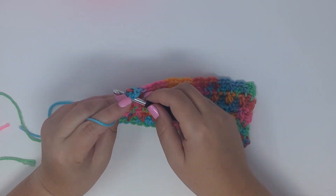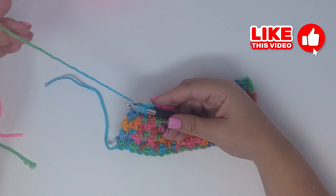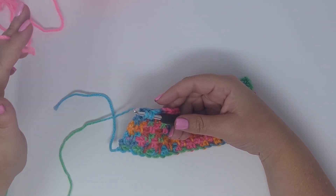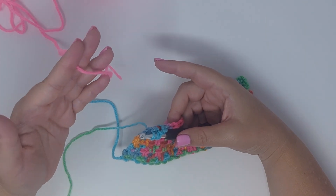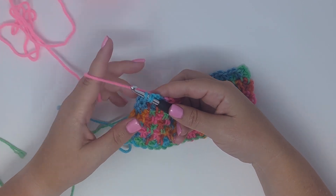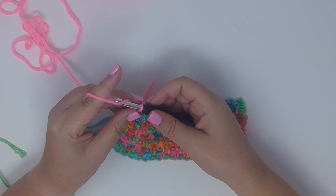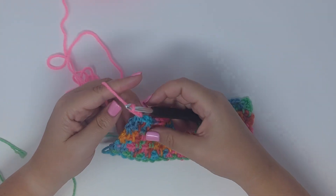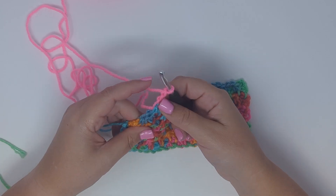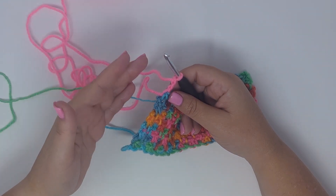To change colors on the last stitch, pull up a loop in the single crochet, pull up a loop in the chain three space, and instead of yarning over and pulling through with the main color, switch to your second color. Leave a long enough tail to weave in the ends, secure it behind your work, yarn over and pull through with the new color, then chain three. Pull on both colored ends to secure, then cut the variegated yarn and continue with the new color.